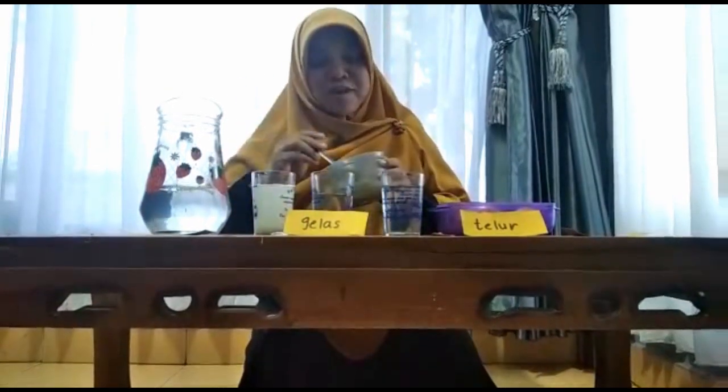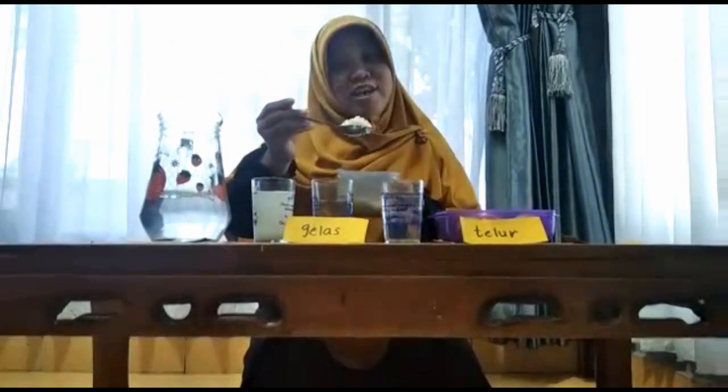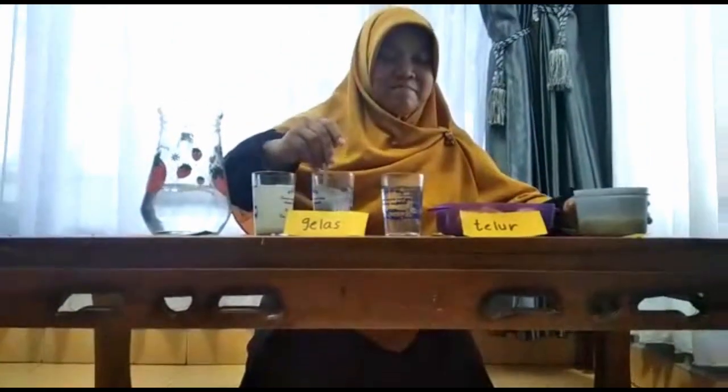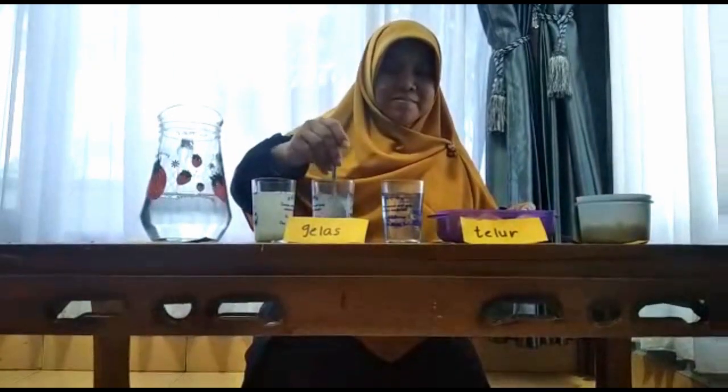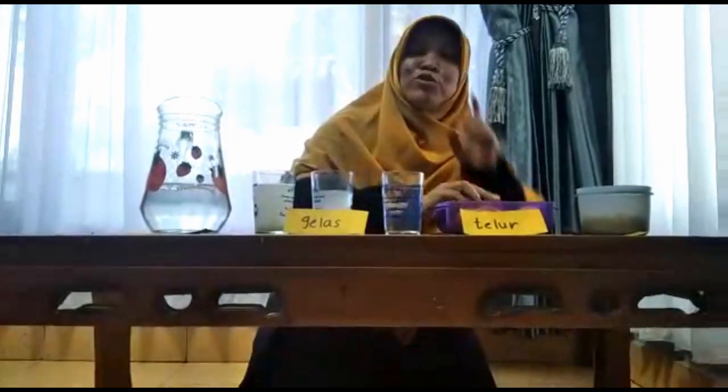Gelas yang kedua, dimasukkan satu sendok garam. Dan, gelas yang ketiga, tidak dikasih garam.